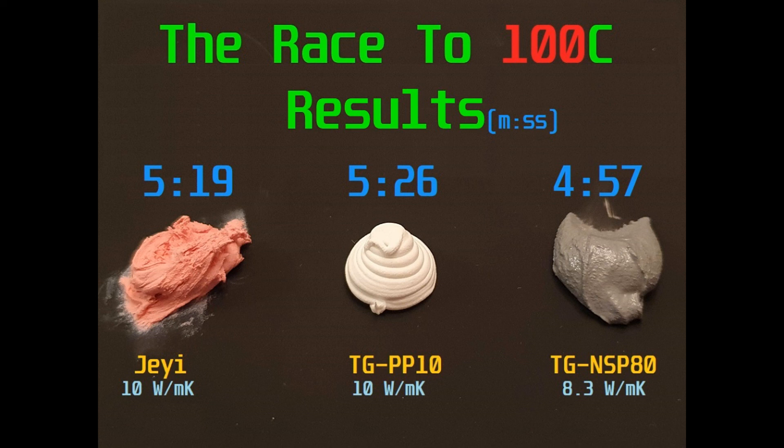At least we've got something we can work with here, and we're not going to be hung out to dry as far as thermal putties go.